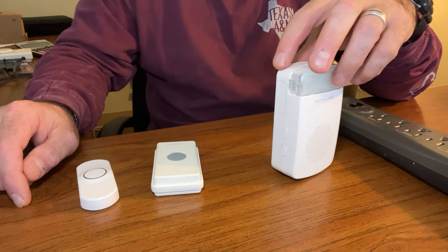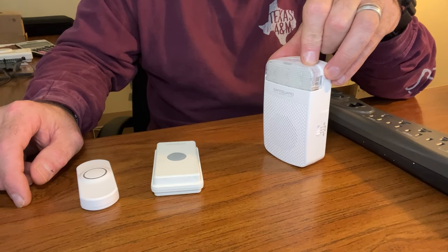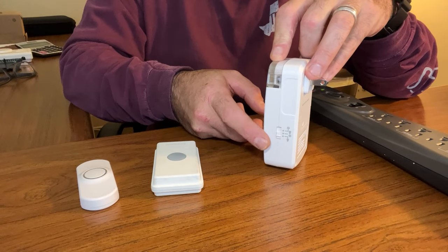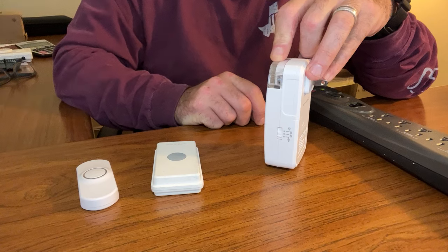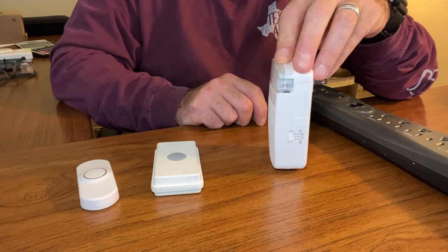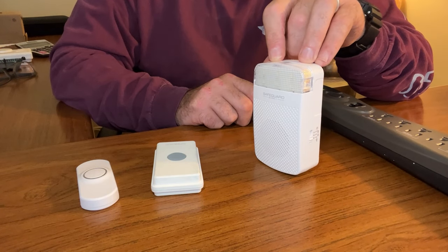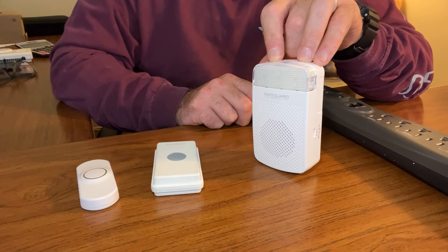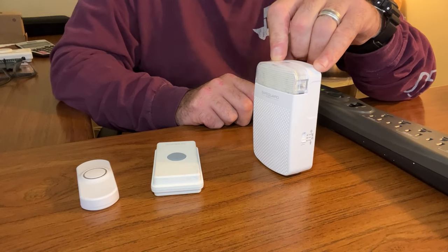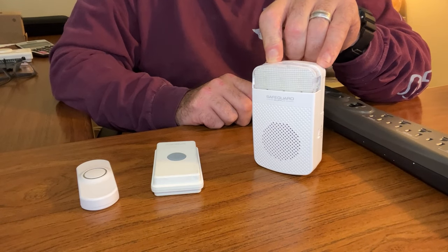For this video, we're going to demonstrate the ERA-RX-PG — it's a plug-in receiver that plugs into a standard wall outlet. It's got three modes of operation that you select using the switch on the side: sound only, strobe and sound, or strobe only. That's great for a lot of different reasons — if you want to be in a quiet area and don't want to hear the doorbell but want to be notified, you can use a strobe light. If you're in a loud area like a warehouse, you can use strobe and sound.